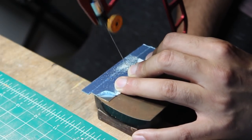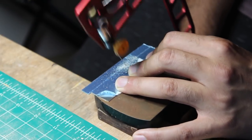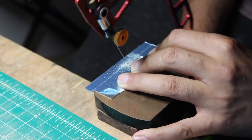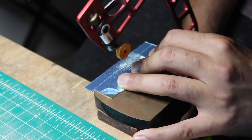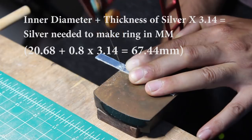This ring started life as a sheet of 0.8mm sterling silver. The first task was to cut a length of the silver to form my ring. I used a formula to figure out how much silver to cut and the jeweler's saw made easy work of it. Here's the formula just in case you're wondering.